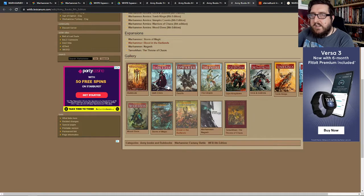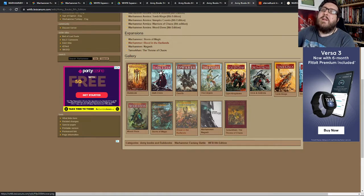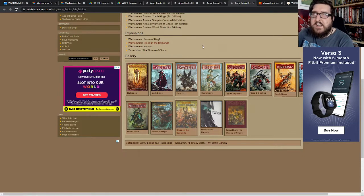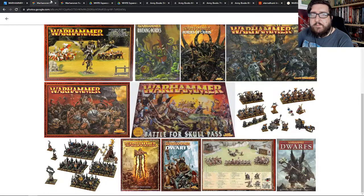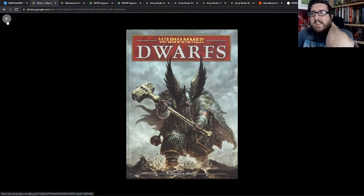Moving through 8th edition, I didn't really take to playing any of the big campaign stuff. I played maybe one or two games in the End Times, which obviously came at the end of the edition. For me it all kind of came to a head with this book — I had this book and played maybe five or six games with the new rules that came out more or less just before the end of the edition.